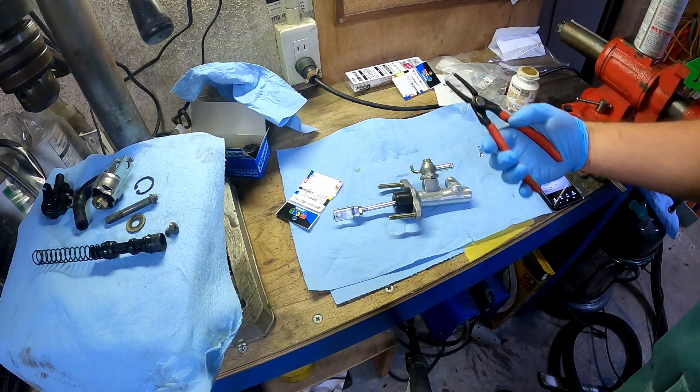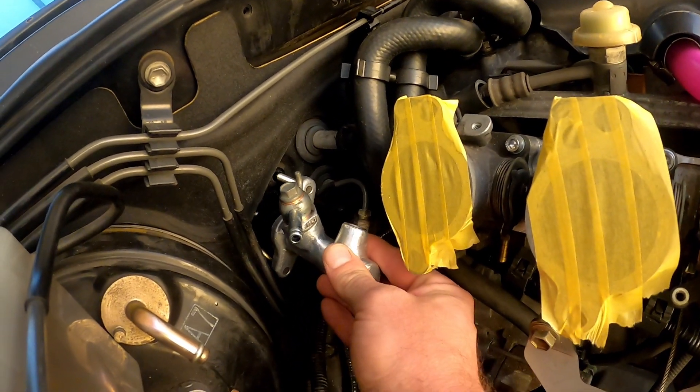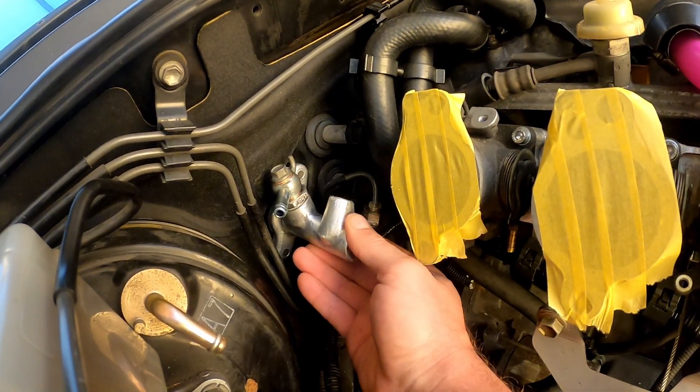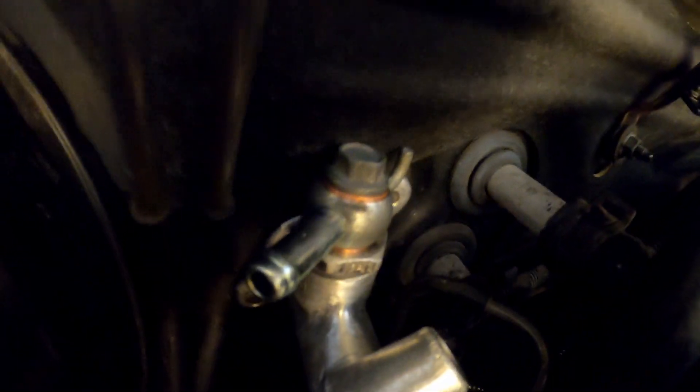What did you need? Just these, really. That's pretty much it. In we go. That doesn't fit for some reason. There we go. Oh, look at the fitment against the wall.